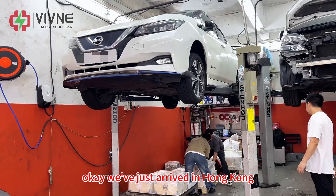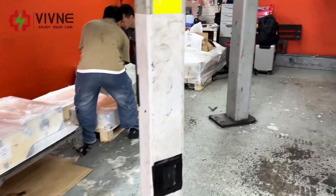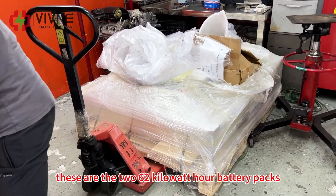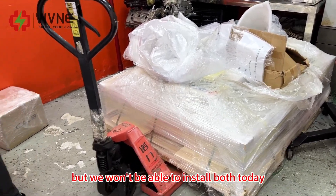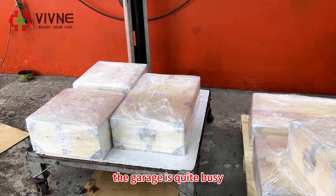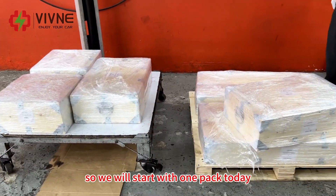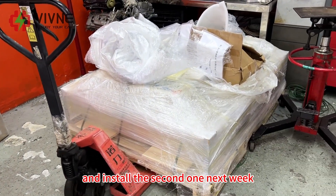We have just arrived in Hong Kong. We have the 62kWh battery packs we shipped in earlier. But we won't be able to install both today — the garage is quite busy, with a lot of cars waiting for service. So we will start with one pack today and install the second one next week.